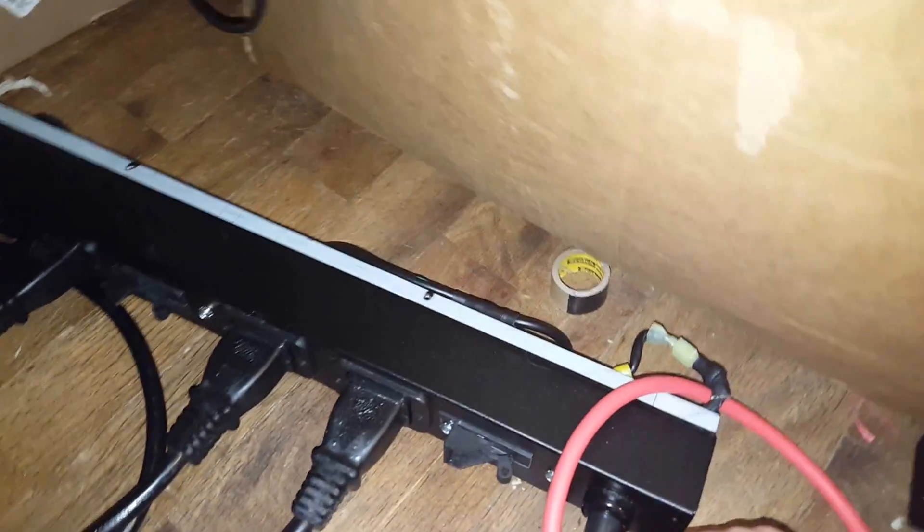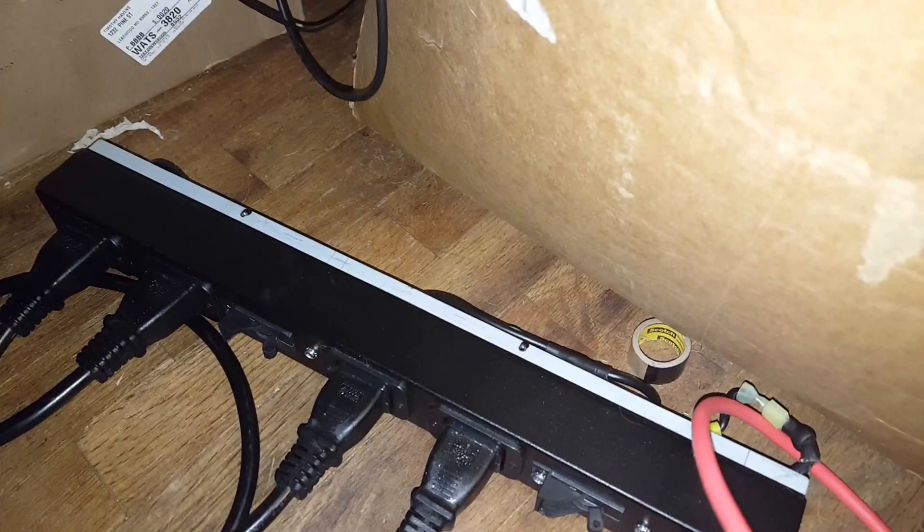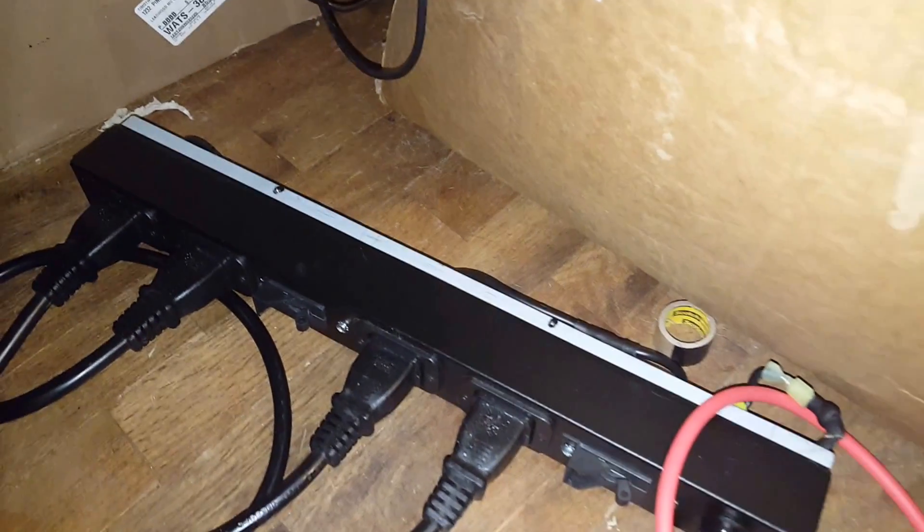I'm going to do some measurements of inrush. This is the PDU I'm using, connected to 220 — I pulled out the black wire on the 220, which is the way they say to do it. I'm using the iFlex here for this.